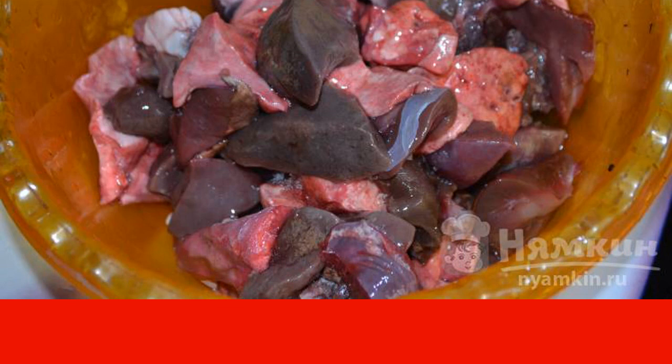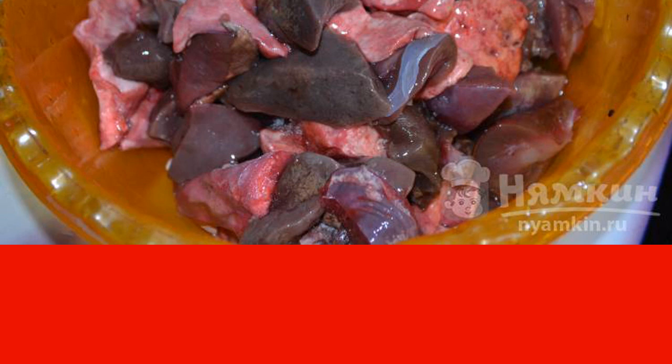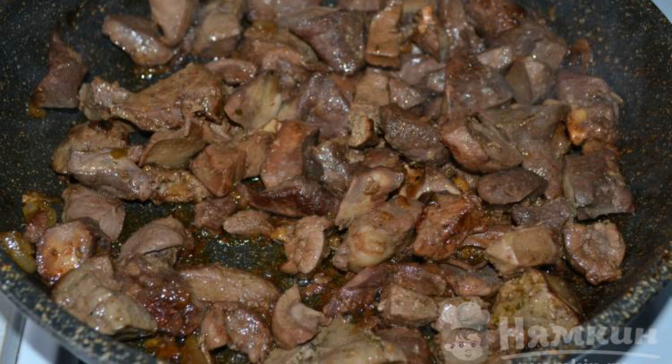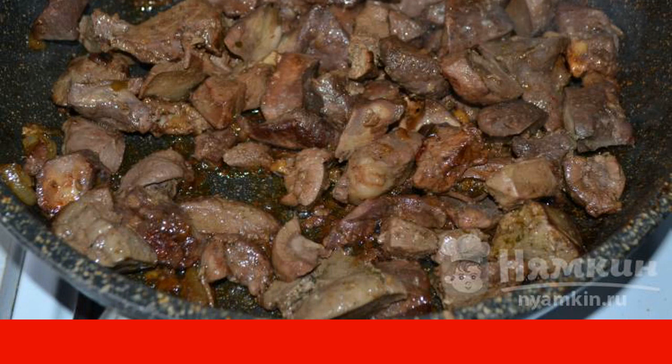If this whole set is combined together, the taste will be incomparable. Put the meat in a frying pan and cook over medium heat until the juice ceases to stand out and the pieces begin to brown.